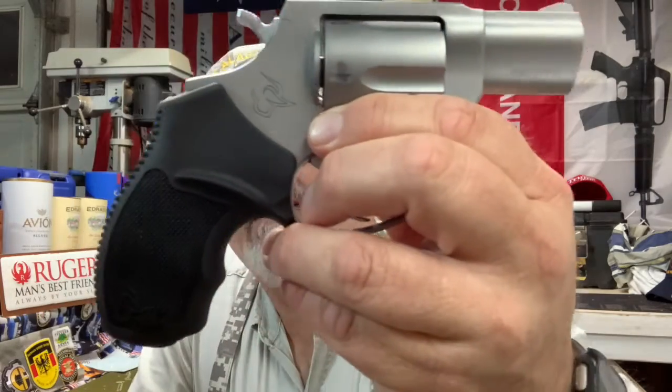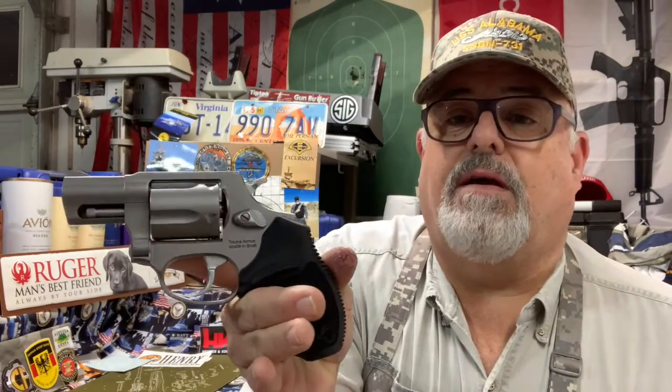It weighs quite a bit — 28 ounces empty — but it's got a good feel to it. If you look at these grips, these nice rubber Taurus grips, if you've ever tried Taurus rubber grips for these little revolvers it just has a really good feel to it. This is a five-shot double action/single action, so you can shoot it single action or double action. It's got fixed sights — a front blade and rear fixed right into the frame.